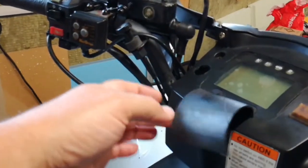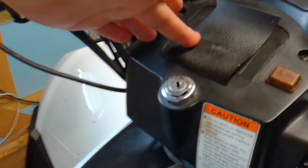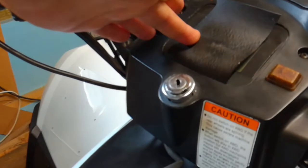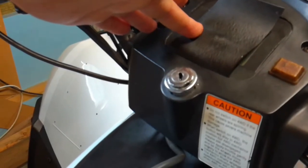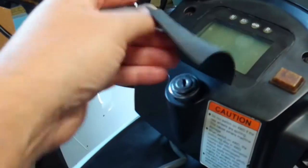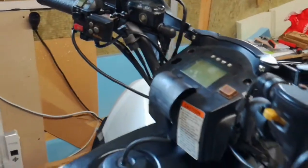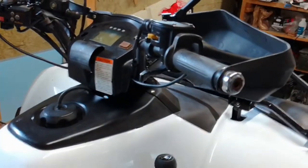Next I took out the ignition and found it was full of gunk and rusted up, with really poor contacts. So I cleaned it all up, put it back together, and it started working better. I also created a flap to go on top there so that if it rains, water doesn't go inside and cause the same issues again.